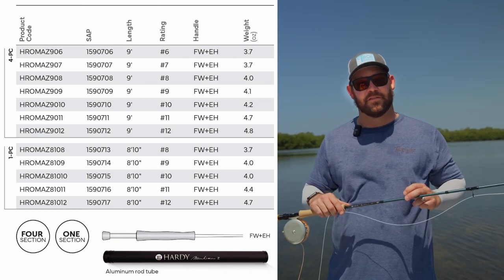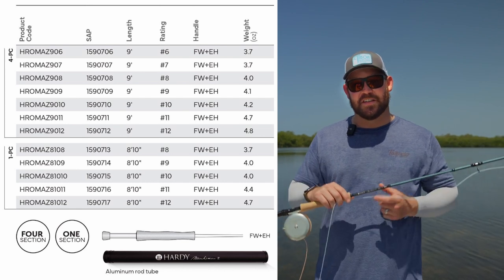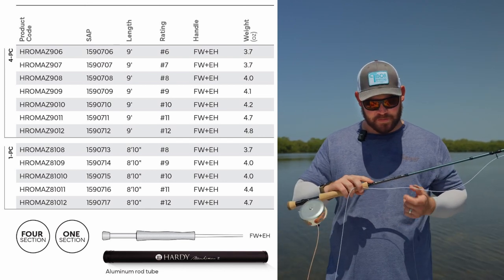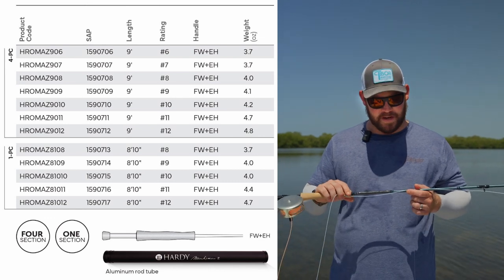These are going to be $995 in the 4-piece and $1,050 for the 1-piece. And it is a steep price point, yes. But Hardy is basically sticking to the similar price they did in the Zane Pro, and this rod is taking the place as the flagship saltwater rod in their lineup.